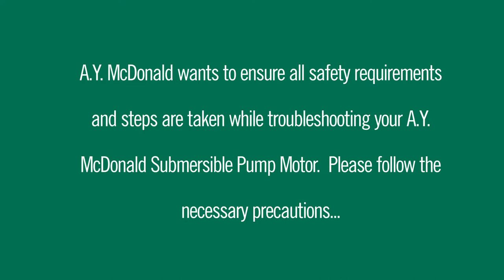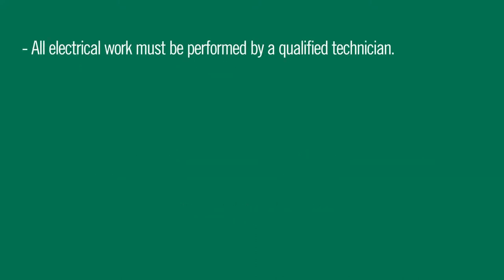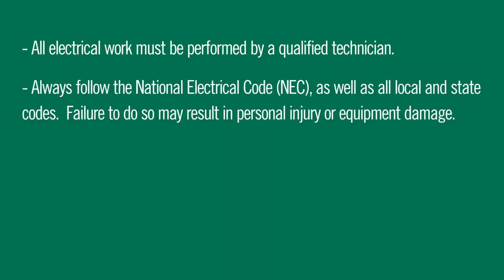AY McDonald wants to ensure all safety requirements and steps are taken while troubleshooting your AY McDonald submersible pump motor. Please follow the necessary precautions. All electrical work must be performed by a qualified technician. Always follow the National Electrical Code as well as all local and state codes. Failure to do so may result in personal injury or equipment damage.